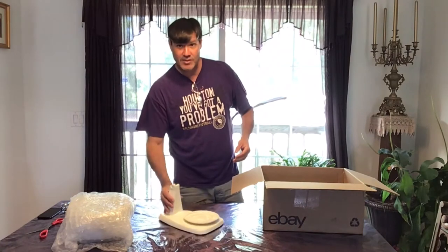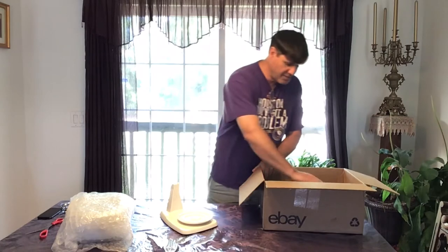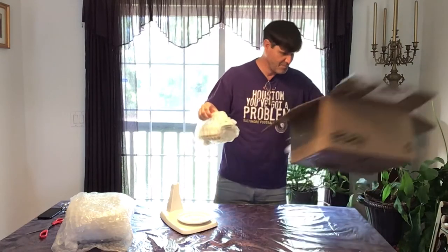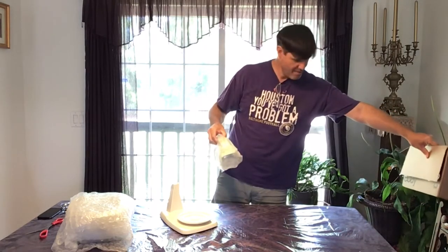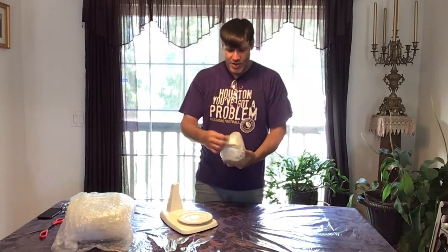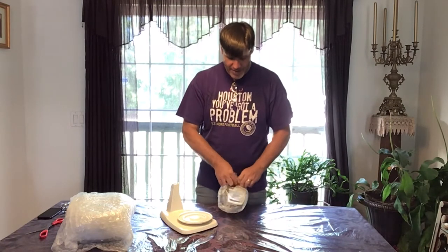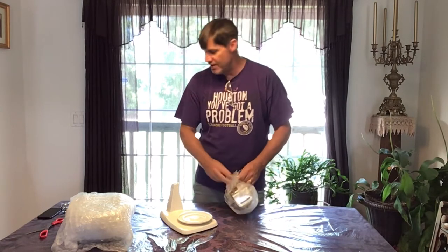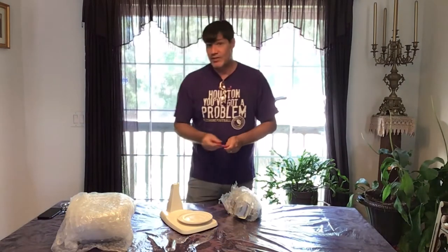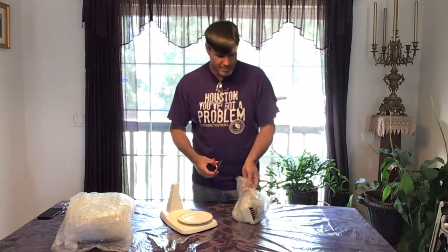As some of you are guessing, yes it is a vintage stand mixer. I saw this on eBay multiple times and I kept looking at it, liking it, wanting it. I really don't need it, but there's something about these old mixers that just grabs my heart.